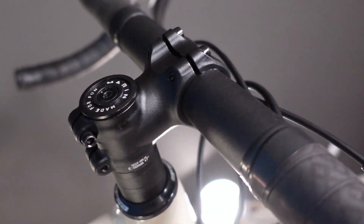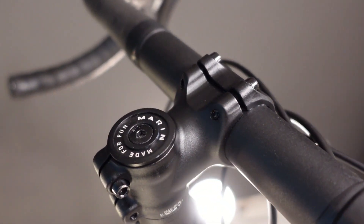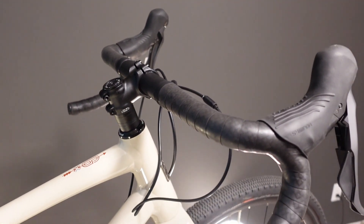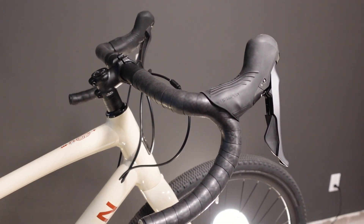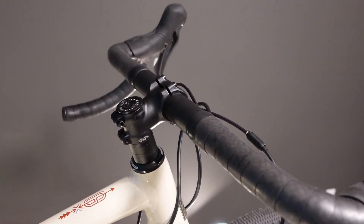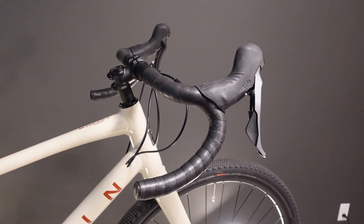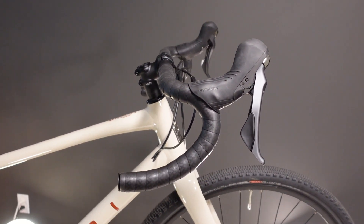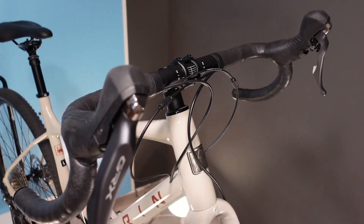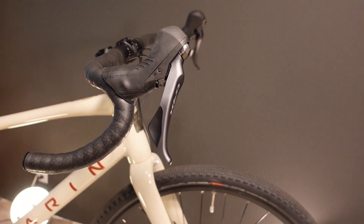As we look at this stem, this is where we start to see some of the really obvious differences. A 50 millimeter long stem — which each size of the Gestalt XR will have — would have been a completely unheard of thing just a few years ago on any bike with drop handlebars. There are a lot of things about the spec and geometry on this bike that a few years ago would have been scoffed as almost unrideable by old drop bar wisdom, but this bike proves that it works, and works really well in a gravel bar setup.